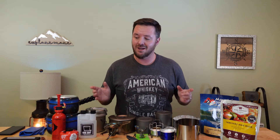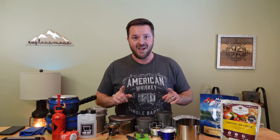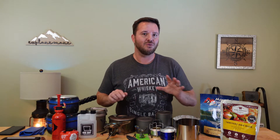Man, backpacking cook kits can get complicated quick — try saying that five times fast. But today I'm going to show you how to simplify your backpacking cook kit and create a kit that will last you for years to come for less than a hundred bucks.